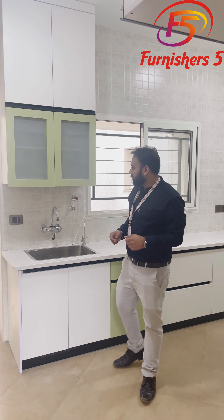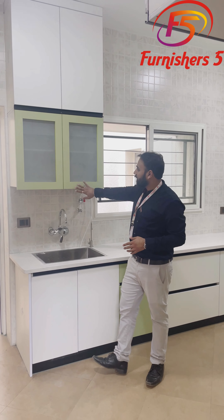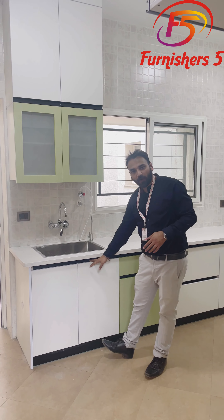In this kitchen, we have used some different color combinations — some light and vibrant colors. As you can see, this is a green color along with white.